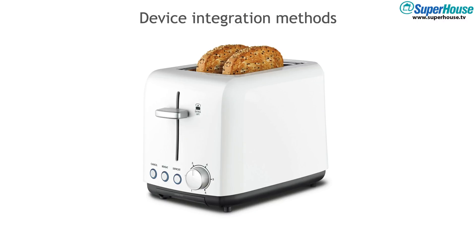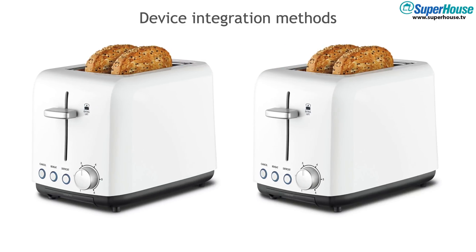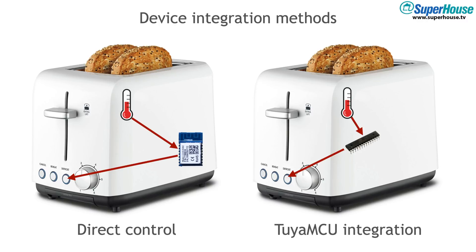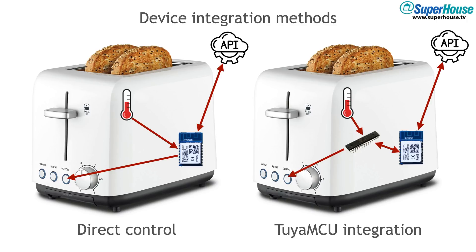If you are that toaster manufacturer there are a couple of different ways that you can integrate the module into your product. You can either use direct control or Tuya MCU integration. If your product is really simple, you can embed the Tuya module directly into it and it can control your product and also do things like read from sensors. If your product is more complicated and it already has its own onboard microcontroller, the Tuya module can cooperate with it and act as a gateway. This allows you to design your own custom local logic outside of the Tuya module. In both cases the Tuya module takes care of connecting to the cloud and sending and receiving commands and data.